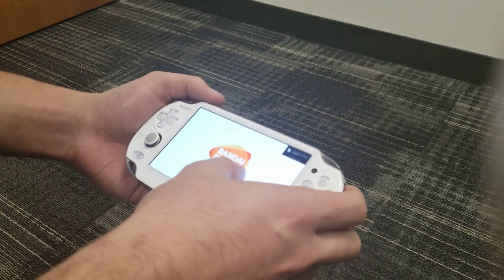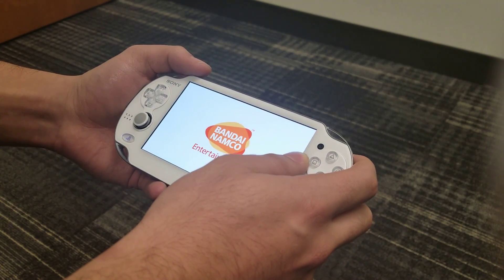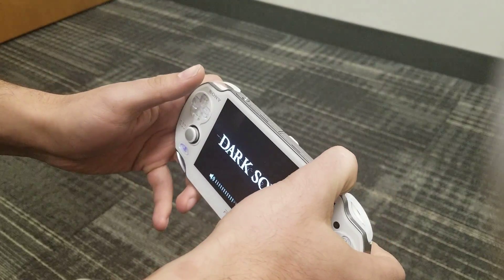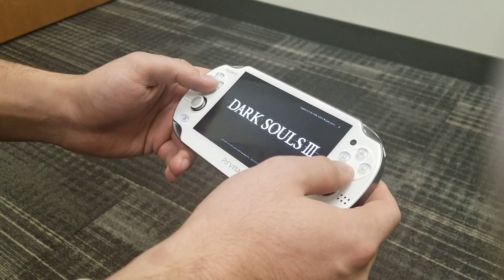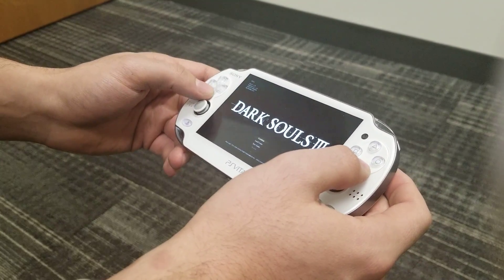Here we go — muscle also seems pretty good. I might be too excited now. Let me turn up the volume. No stutter or anything like that on the audio.